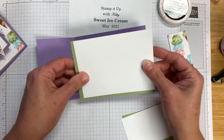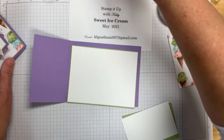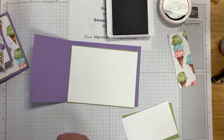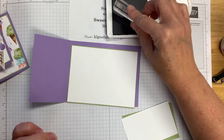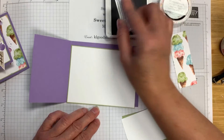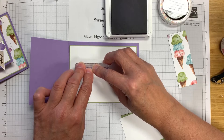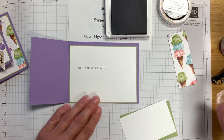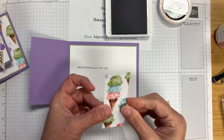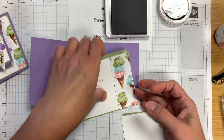Now for the inside of our card — you always want to stamp it before you glue it down because there are two sides of the paper, and if we accidentally make a mistake we can turn it over. We're going to stamp 'With Sprinkles on Top' on the inside. If you add the designer series paper first and make a stamping mistake, when you flip it over you will lose your designer series paper because it'll be on the back side.